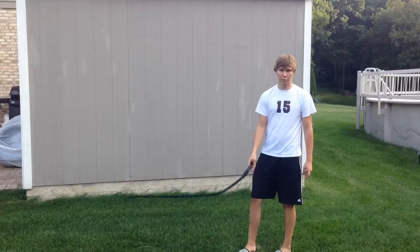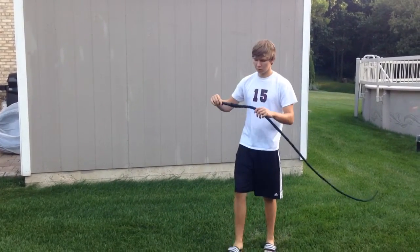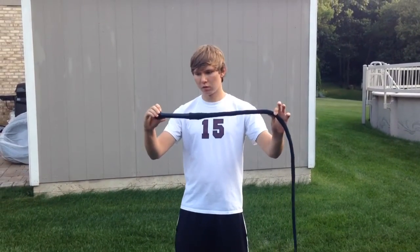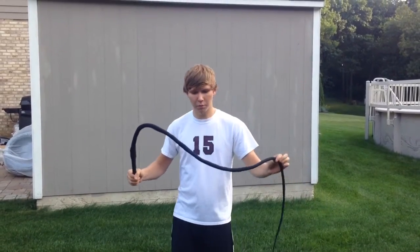Today I'm going to show how to do a Cattleman's Crack. This is a whip I made, just a basic white one I made before — no mods or anything to it, just how it was made. I make them for other people.